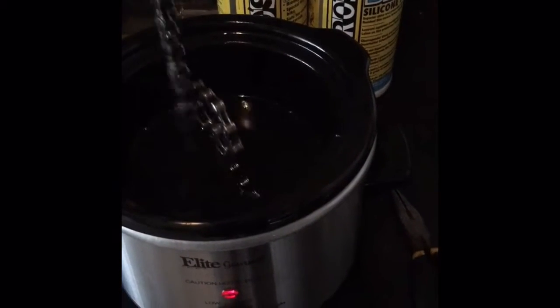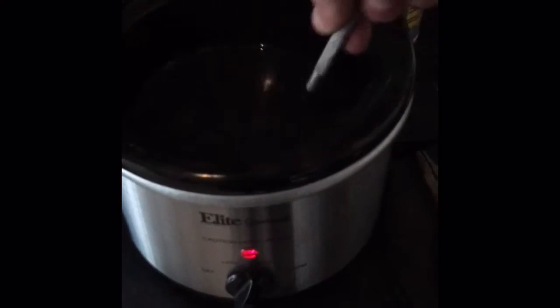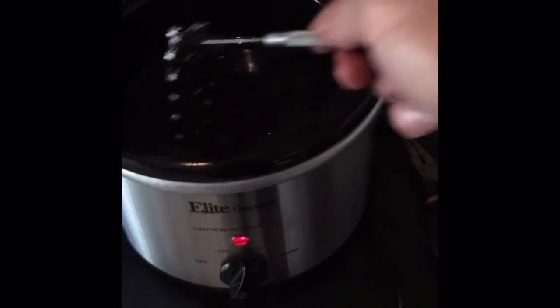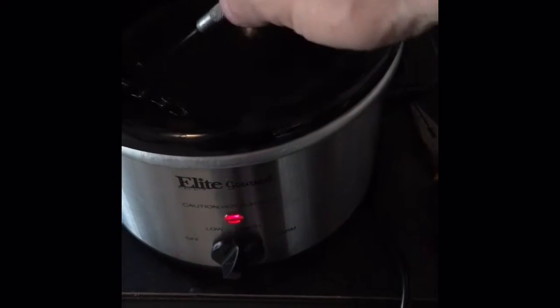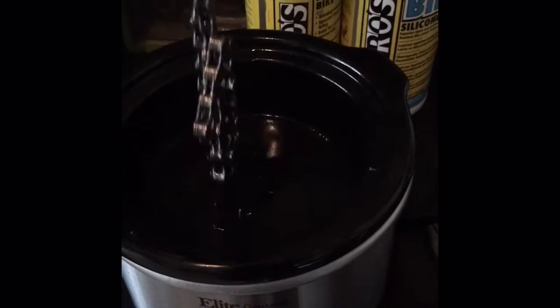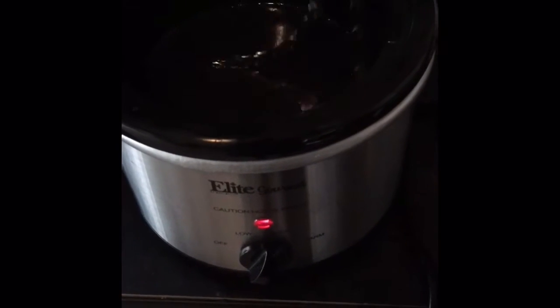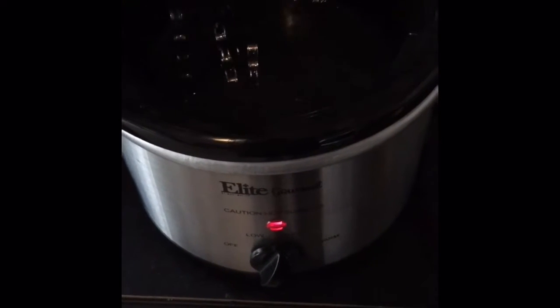Grab up the piece of it. It's going to be all twisted up too. Okay, we got hooked. Try and grab the center of it.